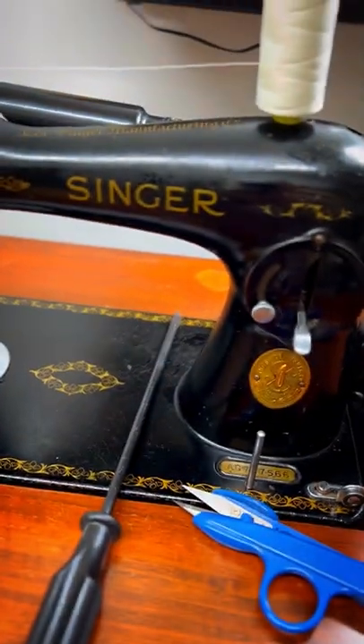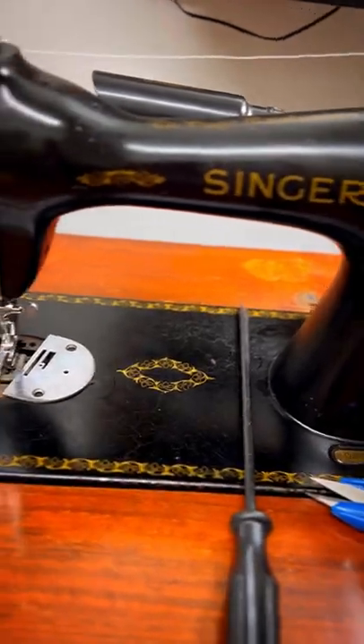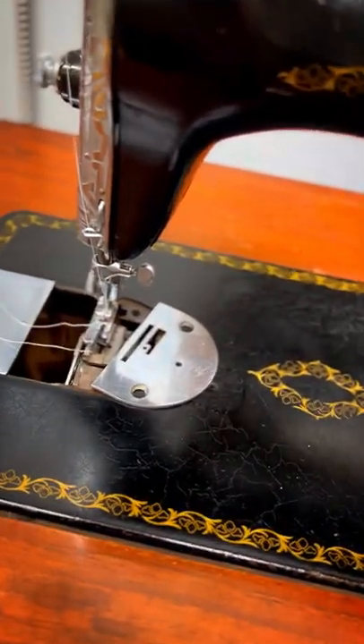A lot of you have asked for a very simple way to convert an antique Singer into a free motion machine for bridal sewing.